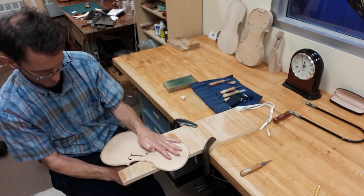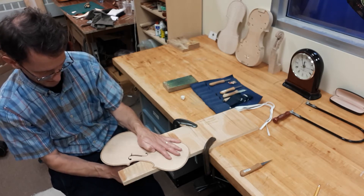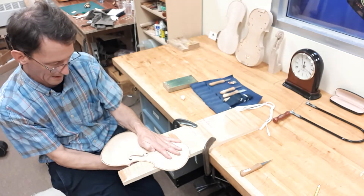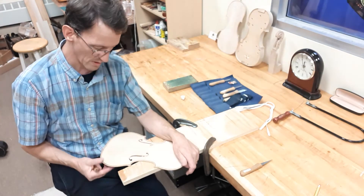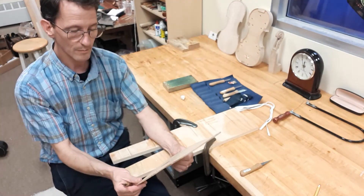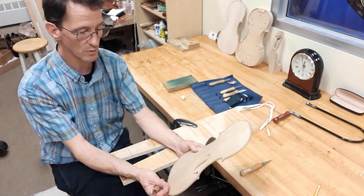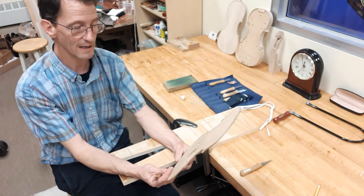It takes a while to refine the cuts, but it doesn't take too long. This is one of the aspects of violin making that shows the maker's skill and artistry, because much like cutting a bridge, there's a lot of nuance in the holes. If you do a good job it makes a really beautiful thing to look at and affects the sound.